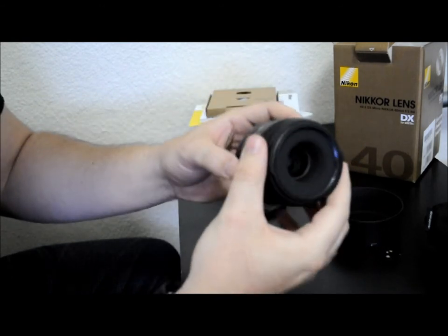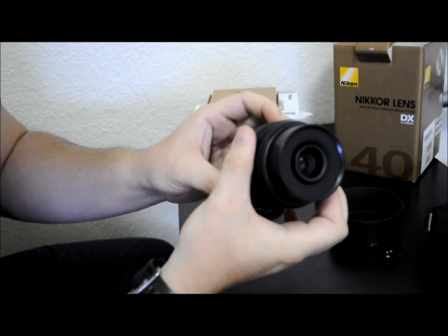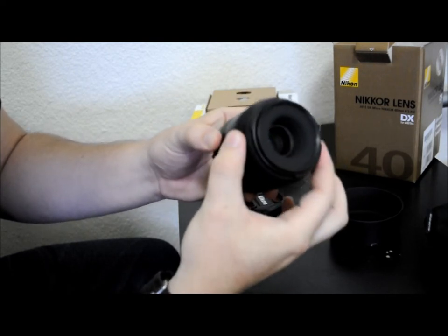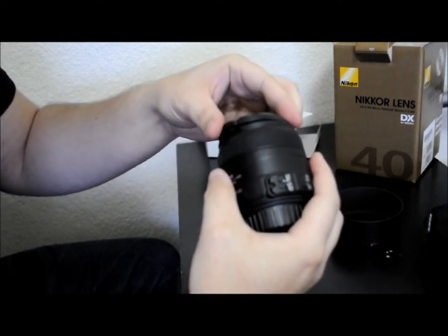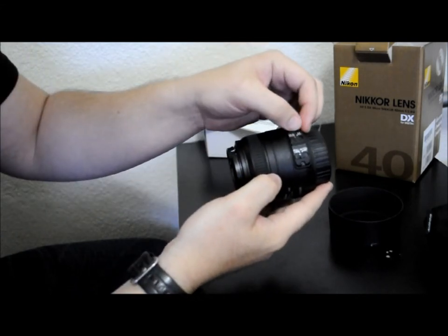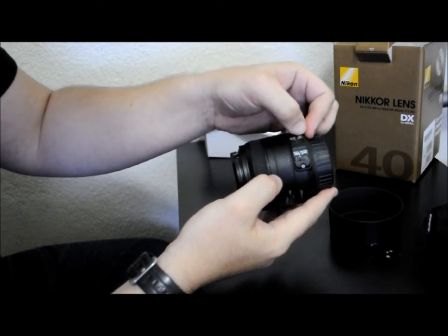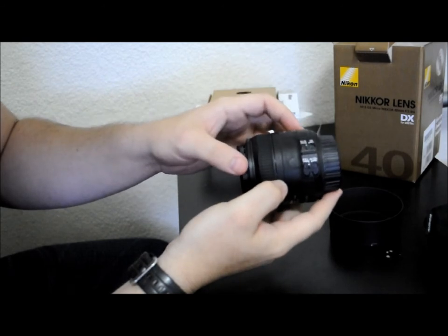Some people complain that it extends out of the body, but for what you're paying it's a good starter lens, definitely. You have the switches on the side for manual/auto and then full manual, and then your macro settings switch.